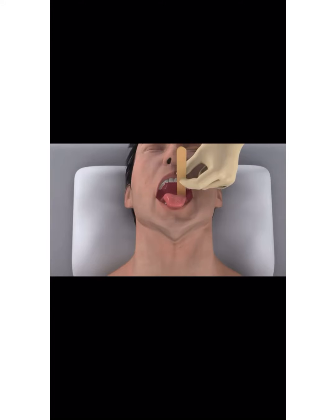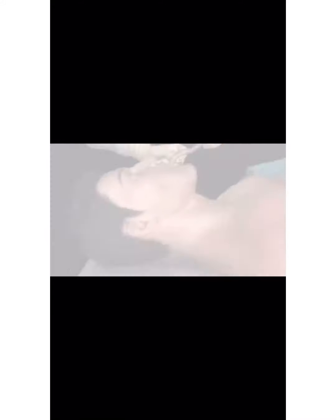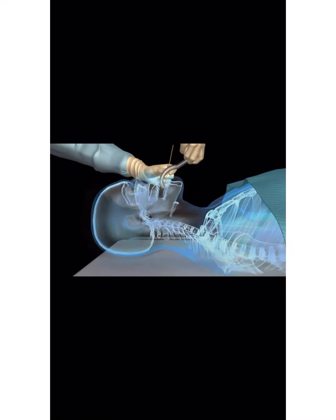For lack of a better prop, I'll be using this video to illustrate how to insert the oropharyngeal airway. You can use a wooden stick to move the tongue from the roof to clear the way for the oropharyngeal airway.